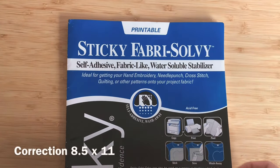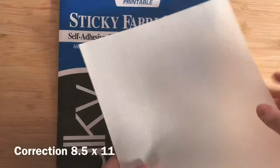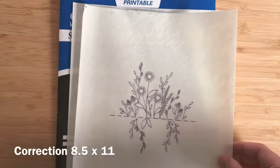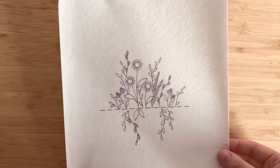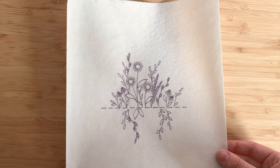For this project I'm using Sulky Stabilizer. They're 8x10 sheets and they're printable, so you can actually stick this right into your printer, which is what I've done to get my pattern. The reason I've chosen to use stabilizer is that it allows me to pre-print the pattern, stick it directly onto the fabric, and then I have a guide while I stitch.